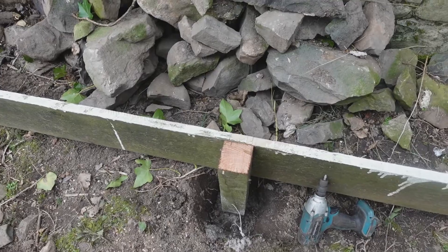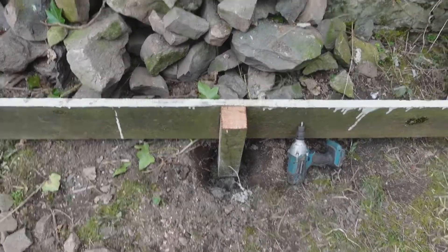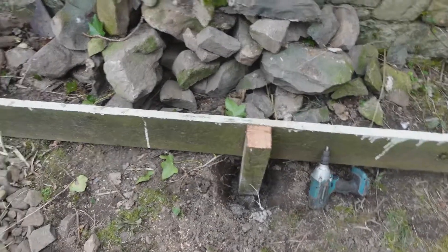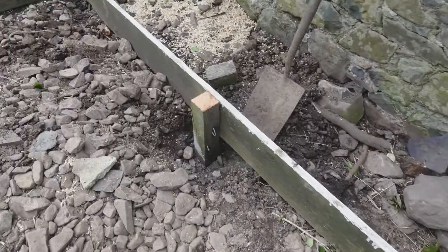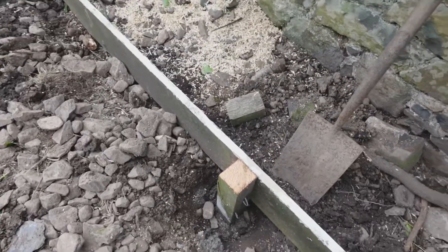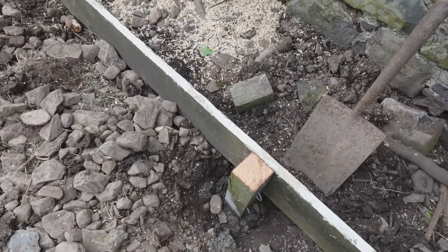It's level and it's straight, and I concreted them in with maybe a bucket full of concrete each. I don't really need concrete — pea gravel would probably be better because it holds posts really firmly, and concrete is an irreversible chemical process releasing carbon into the atmosphere. Anyway, I didn't have any pea gravel so I've used concrete.